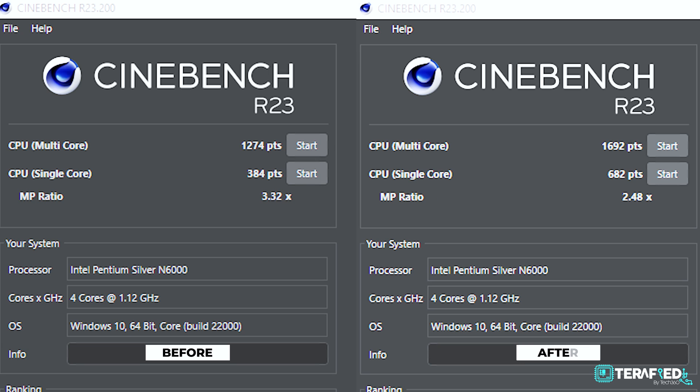First up, Cinebench R23. Previously that Pentium Silver N6000 managed about 1300 on the multi-core and about 400 on the single core. Now however, it managed a score of about 1700 on the multi-core and about 700 on the single core — that's about a 30% increase in performance for multi-core and pretty close to double for single core.